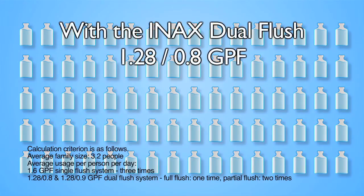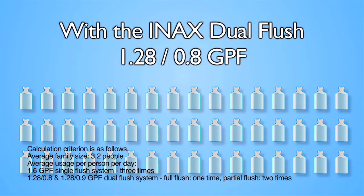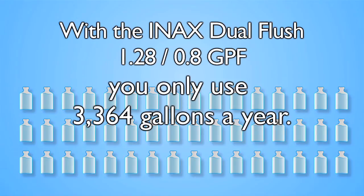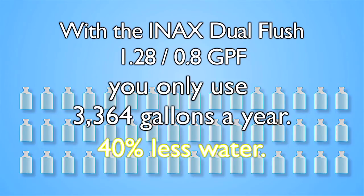With the Enax Dual Flush 1.28 and 0.8 gallons per flush systems, you only use 3,364 gallons a year. That's amazingly 40% less water.